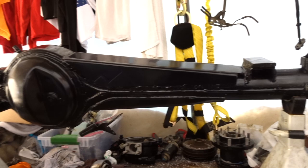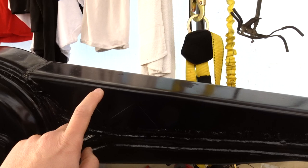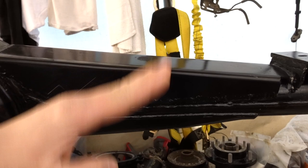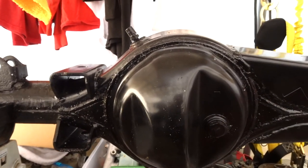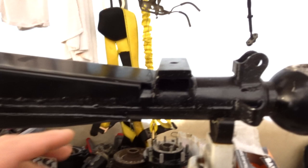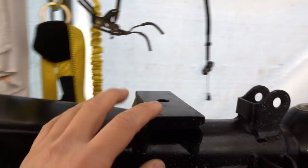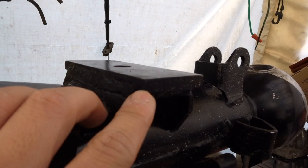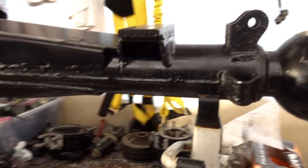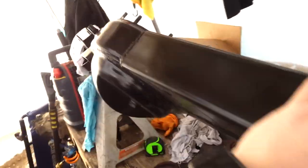This Toyota front axle has been cleaned up already. It has the top gusset — this is to help the axle so it doesn't bend or anything like that — and that's been welded already. All the unnecessary stuff has been cut off. There's a metal pad here to level it out, and that's been welded already. Everything is nice and clean.